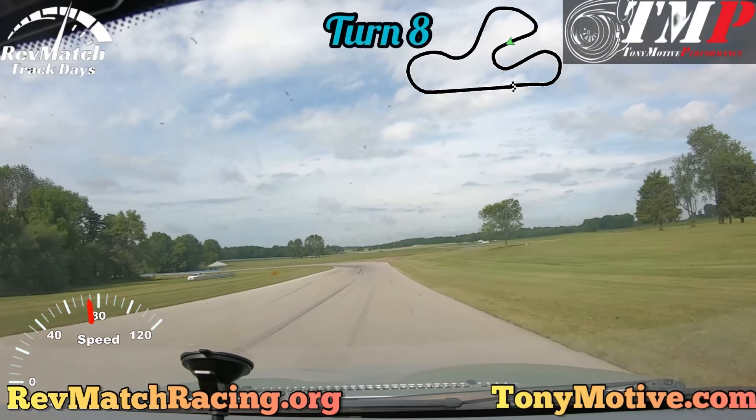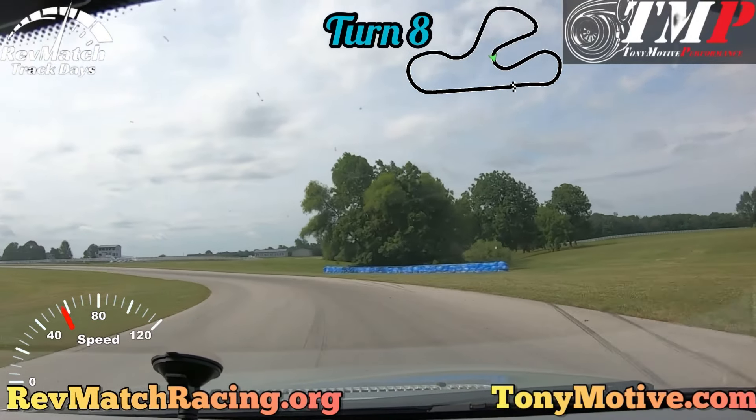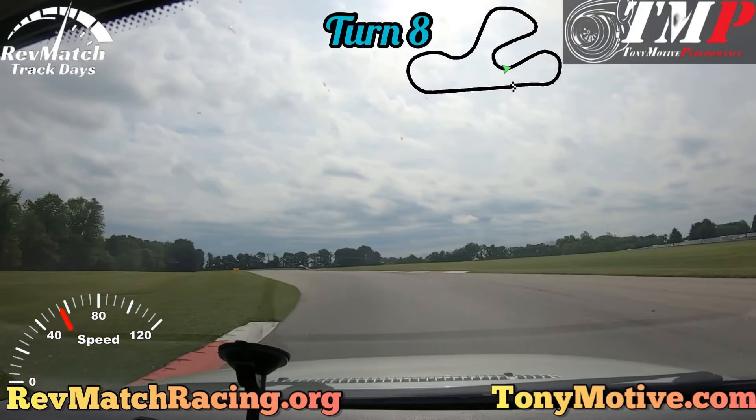You actually don't need to go super wide for Turn 8. I tend to stay to the middle of the course, be patient on the throttle, and then turn in towards the later side of the apex. Get back on throttle.